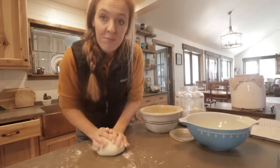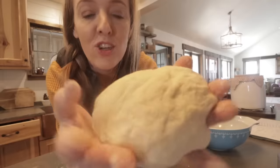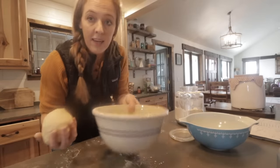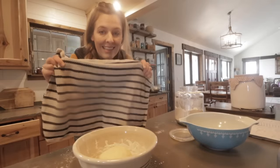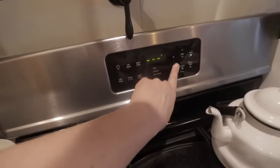The dough is now smooth with a satiny finish and a spring and elasticity to it — part one is done. I'm shaping it into a ball, placing it in the mixing bowl, and covering it with a clean dish cloth. It needs to rise for one hour or until doubled. Here's my best tip: turn your oven to 350 degrees, let it sit for two or three minutes, then turn it completely off. Place the covered bowl in the turned-off oven for about an hour.